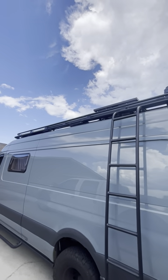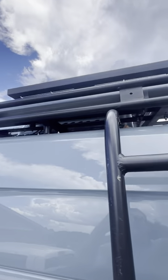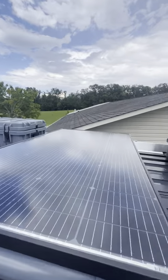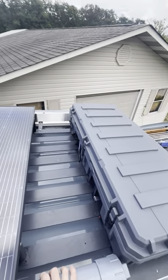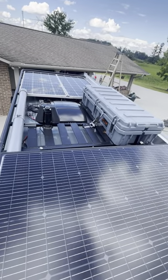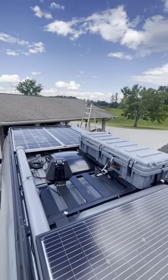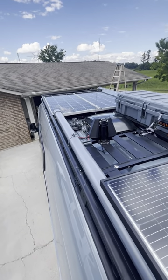Up top there's also the air conditioner. Let's climb up here — there it is, and there's the front. Alright, enjoy the tour.